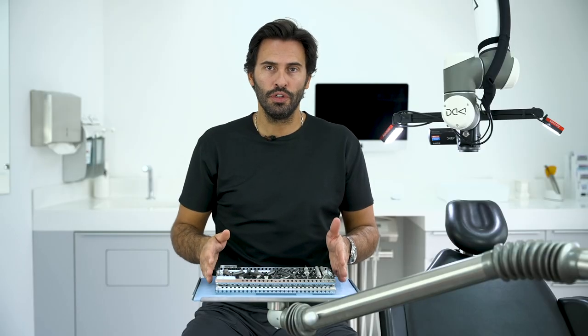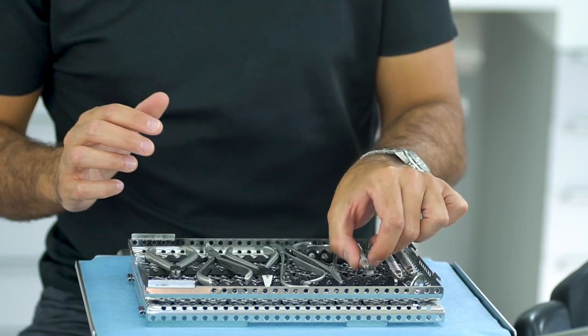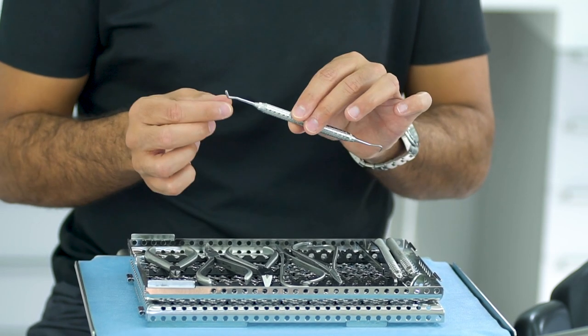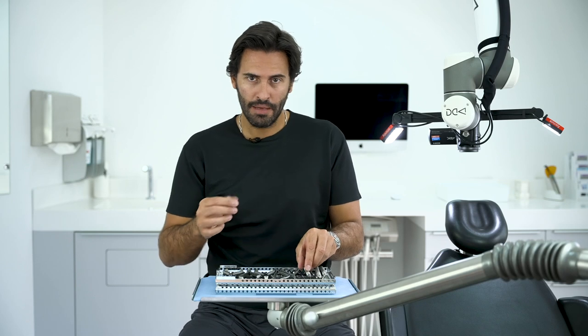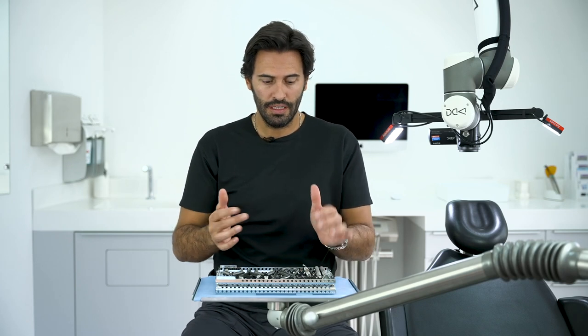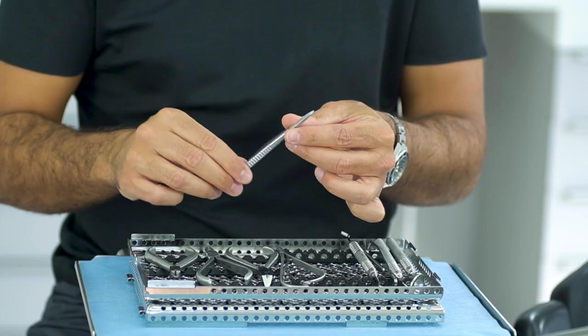Let me show you the tools inside the control kit. Of course, every control appointment you need a mirror, explorer, and pinzetta — all these basic tools. I also added a tool that has one end with a band pusher and one end with a scaler, because many times in the control appointments you need to remove some calculus, and this is very helpful.